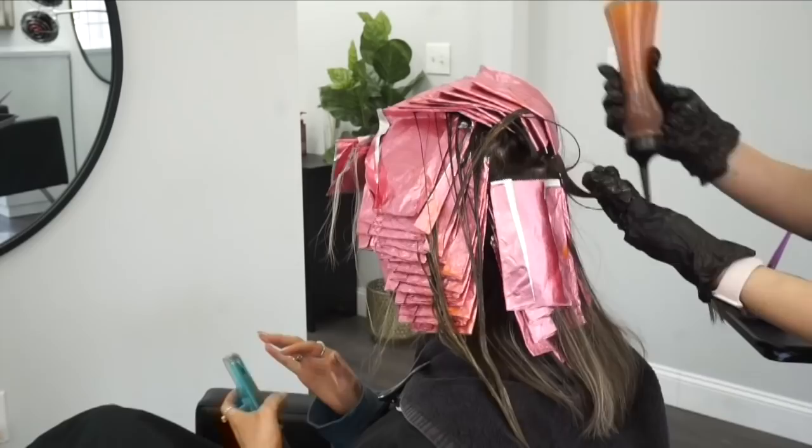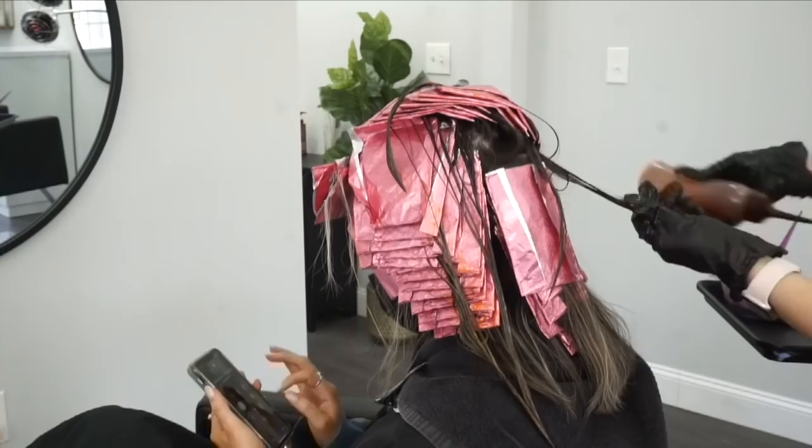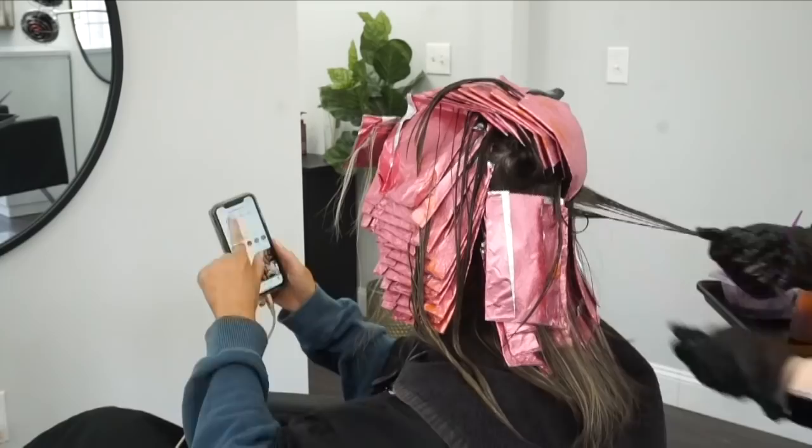After repeating those same steps on the other side, I move on to the back of her head, again fully saturating everything outside the foil that has the blonde parts. Once I'm done with everything, I move on to those front sections.